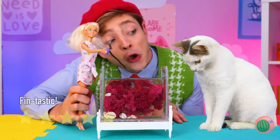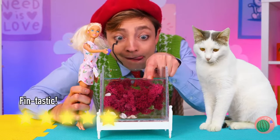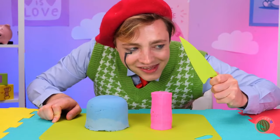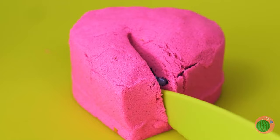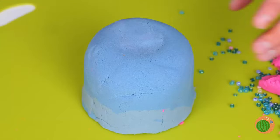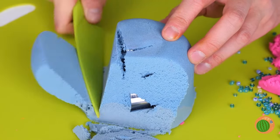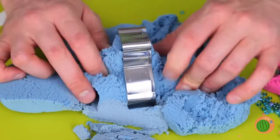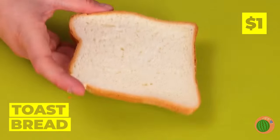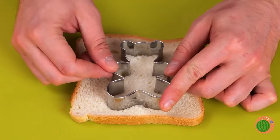Look at them all together. Cutting into sand cakes, because regular cake is just too conventional. Now the blue sand cake. A cookie cutter? You know what that means. Bear cutouts from toast? Already sounds yummy.